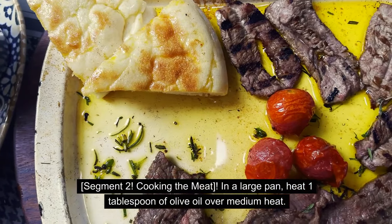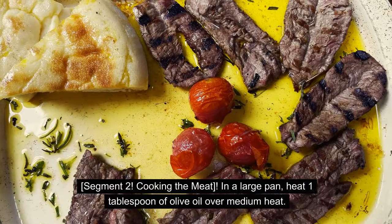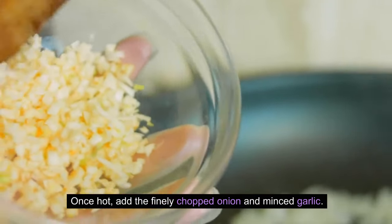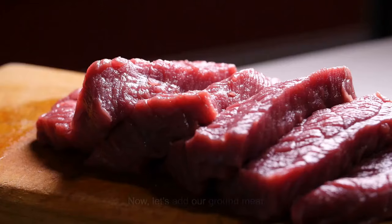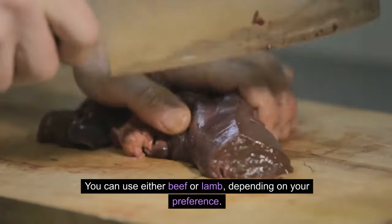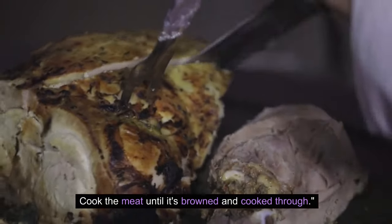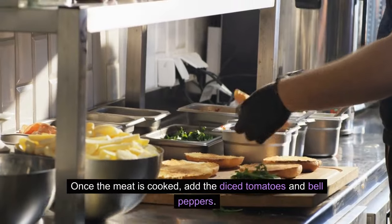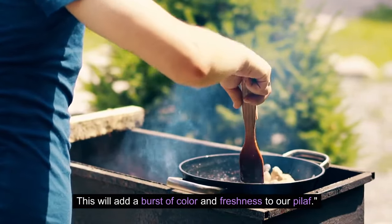Cooking the meat. In a large pan, heat 1 tablespoon of olive oil over medium heat. Once hot, add the finely chopped onion and minced garlic. Sauté until the onions become translucent. Now, let's add our ground meat — you can use either beef or lamb, depending on your preference. Cook the meat until it's browned and cooked through. Once the meat is cooked, add the diced tomatoes and bell peppers. This will add a burst of color and freshness to our pilaf.